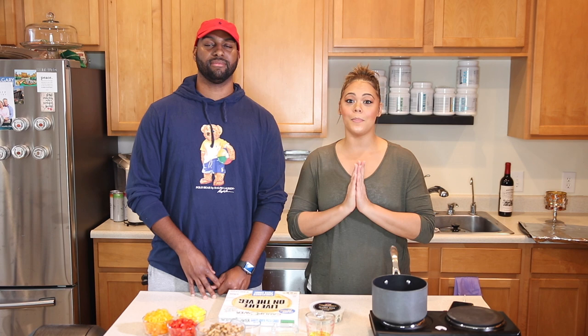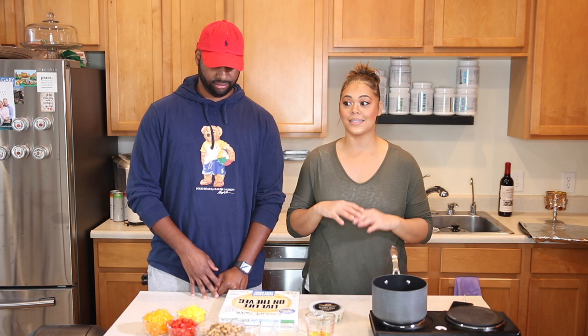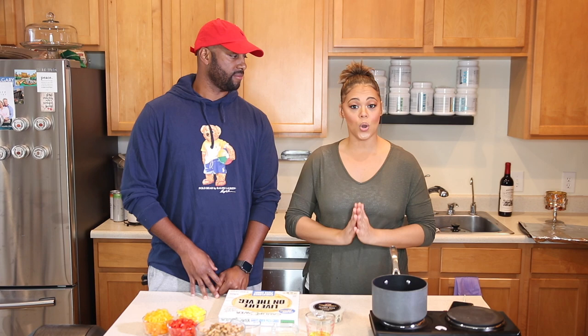In today's video we are going to make a Moroccan pizza. It's something that I've been making over the last I don't know how many years, but it's always a hit whenever somebody tries it. I really wanted to share it with you guys and it's also macro friendly.